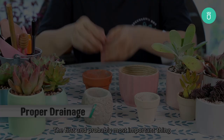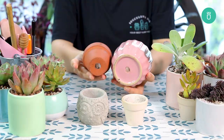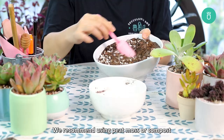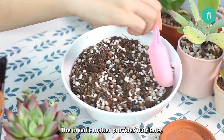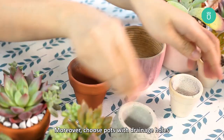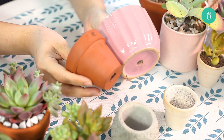The first and probably most important thing to prevent edema is to optimize drainage. Good draining soil and pots are essential for cacti and succulents. You can buy commercial cactus potting soils or mix your own. We recommend using peat moss or compost as your organic material, and perlite, gravel, and a little sand as your inorganic material. The organic matter provides nutrients, while inorganic parts improve drainage and alter the overall texture of the soil. Choose pots with drainage holes made from porous materials like concrete, terracotta, or ceramic, as these retain less water than glass or metal pots.